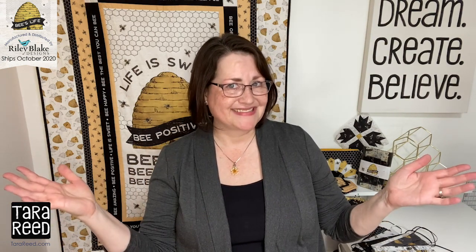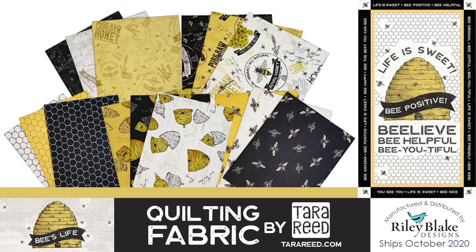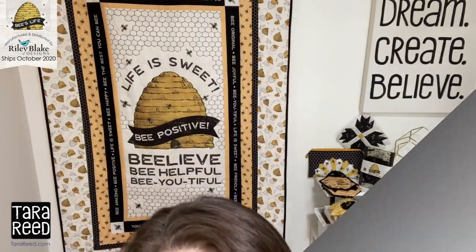Find me at TaraReed.com and have a beautiful day. Oh my heck, look at how big this pincushion is! Who needs a pincushion this big? But I love it. Oh, just buzzing in to say hi — bye! You be you, I be me. Be goofy. Be done with this video. Bye.